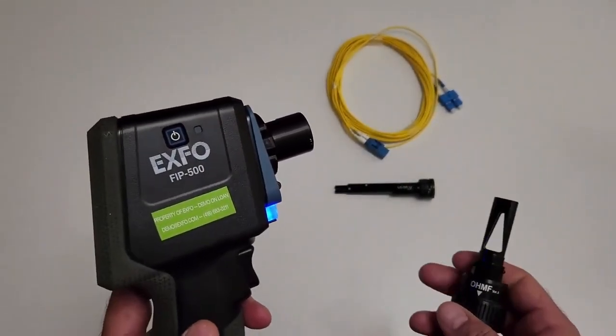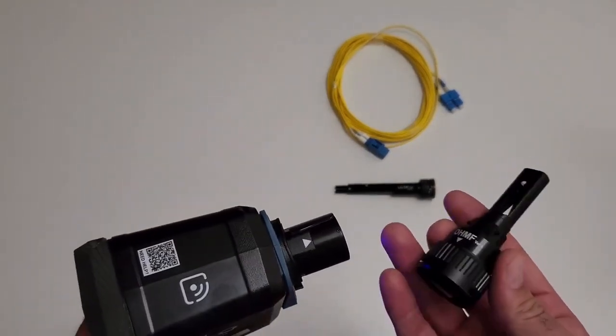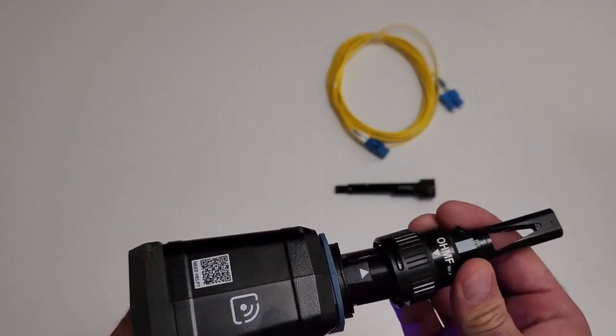The FIP500 supports single-fiber, duplex-fiber, and multi-fiber inspection. You can change the optical head when you need to switch from one type of inspection to the other.